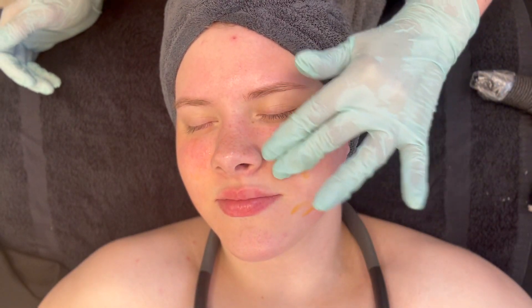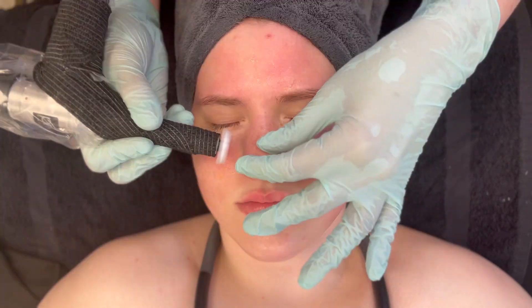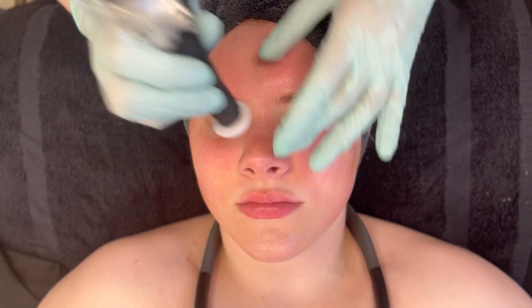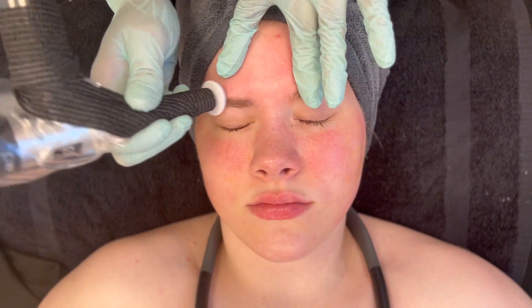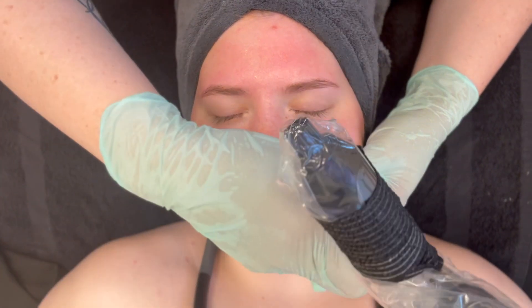If the skin is acne-prone, stick to a hydrotone rose cleanser, a probiotic serum, and a rosehip moisturizer. For hyperpigmentation, use a grape stem serum and stone crop whipped moisturizer. For aging, use an ecopeptide serum and grape stem cell moisturizer. For sensitive skin, stick to the hydrotone rose across the board. Wait 24 hours following treatment to allow the body time to heal itself.